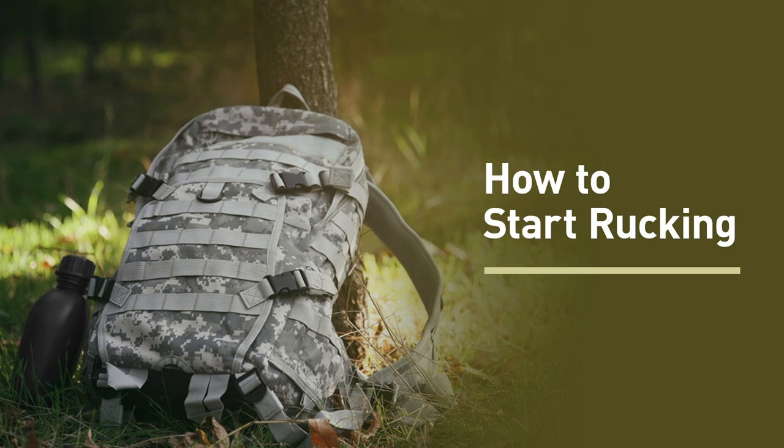The second step is to get a good rucksack and make or buy some ruck weights. When you first start rucking, you shouldn't be using much weight or walking very far, so any sort of backpack will work — for example, two water jugs in an old backpack. When you get fitter and start rucking heavier weights, you'll want a proper rucksack. A good rule of thumb: if you're carrying more than 30 pounds for more than about 30 minutes, it's worth investing in a real rucksack, since it's made of stronger materials with thicker padding, making your rucks more comfortable and ensuring your equipment doesn't fall apart.